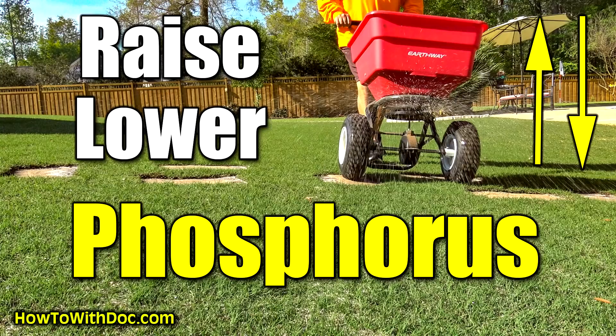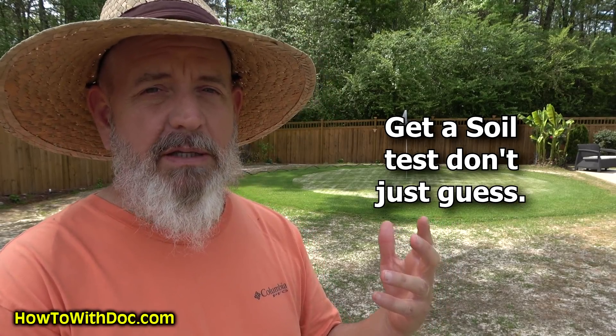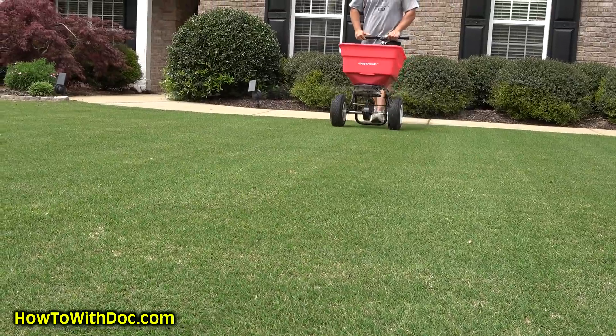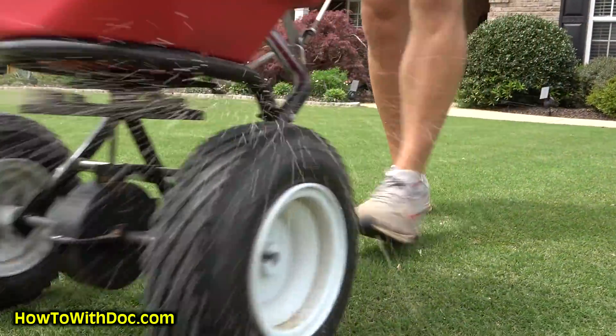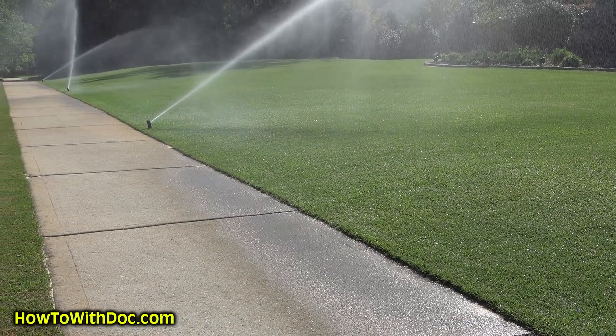Yesterday I did a video explaining that my lawn is low on phosphorus. You need to get a soil test, because if you're low on phosphorus or really low on a certain nutrient, it can really impact the results of your lawn. So we're coming out here doing a phosphorus adjustment with the PGF Balance. I love it because it's fast release — you only use it right now if you're low on phosphorus. We're putting down light coats of it, then watering it in, then cut.